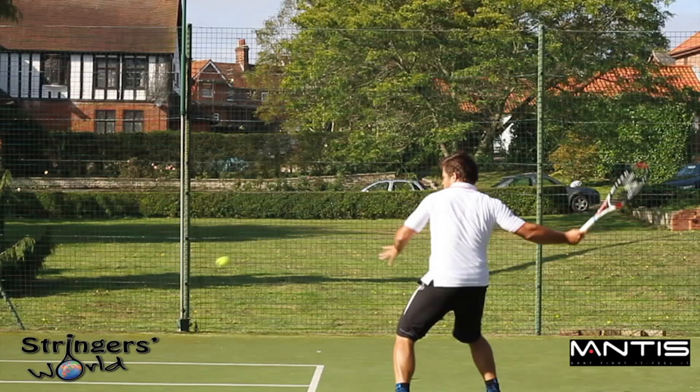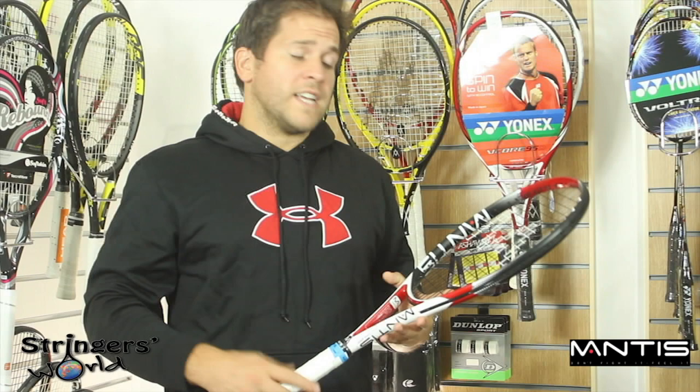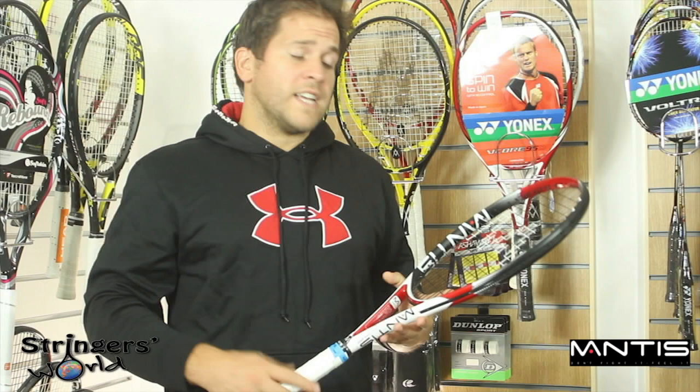If you're looking for a solid, forgiving racket, try these Mantus rackets out. With four different weight ranges, there's really something for everyone, and they are a great-feeling, solid racket well worth checking out.